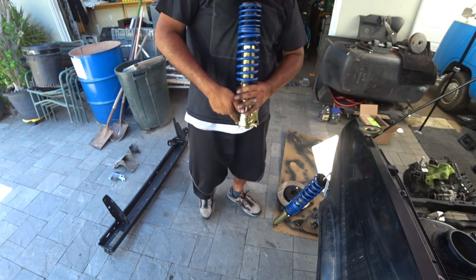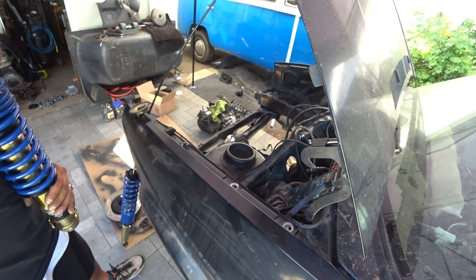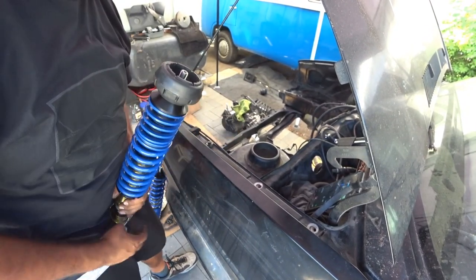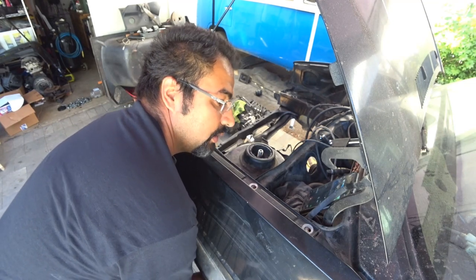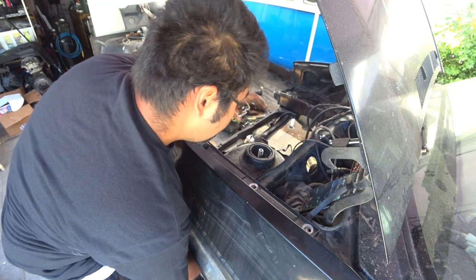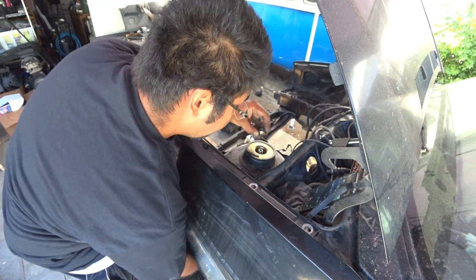We're going to go down this way to the left. And then you're going to put your coilover underneath and load it up on top like that. Then put your strut cap on top, and here's the nut for it.